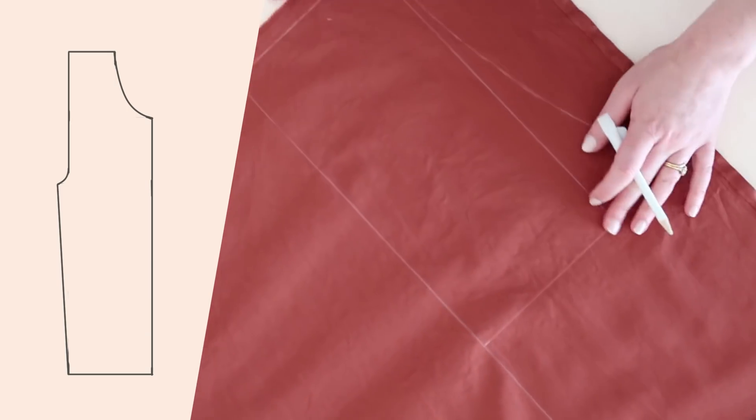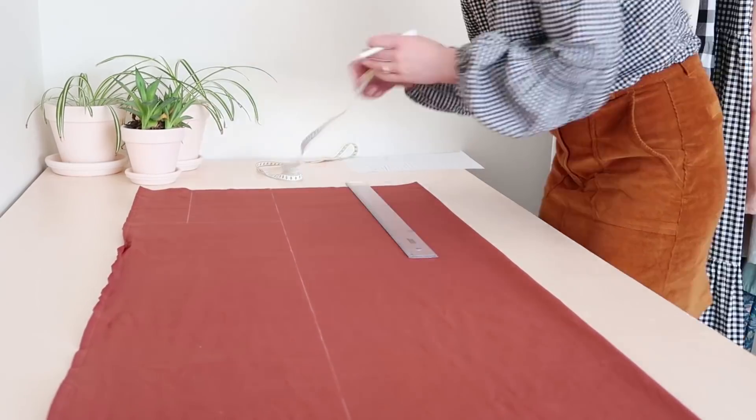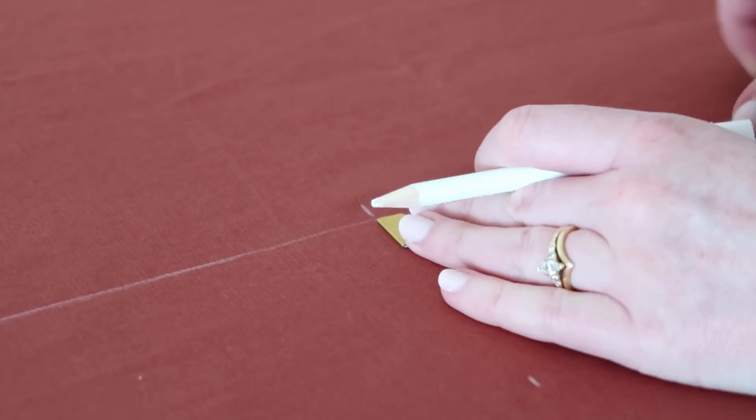Then take a ruler and draw a line from the crotch to the bottom of the jumpsuit. Now you have the front of your jumpsuit drawn up. To draw the back of the jumpsuit, follow the same steps as the front completely, except instead of measuring five centimeters or two inches at the crotch, measure 10 centimeters or four inches instead.